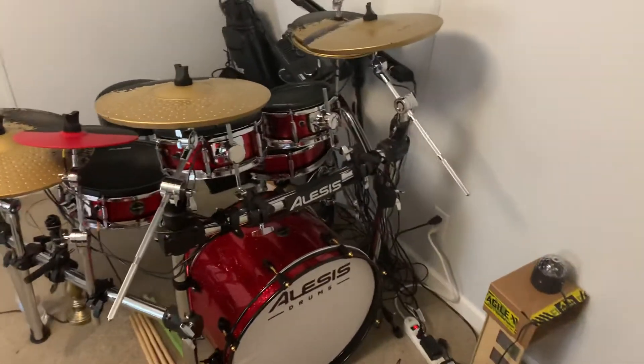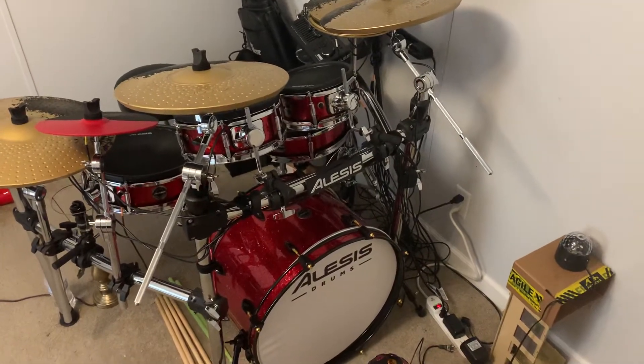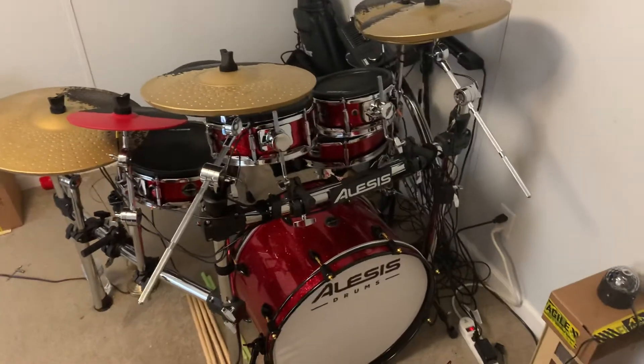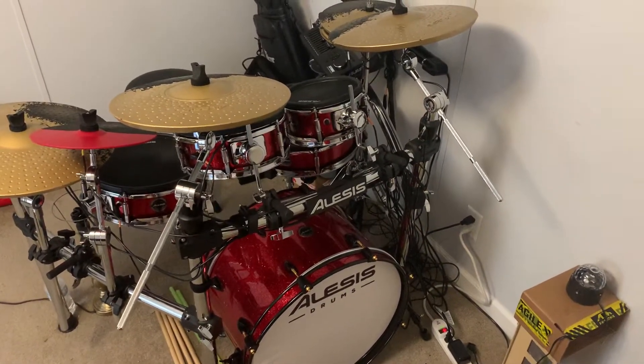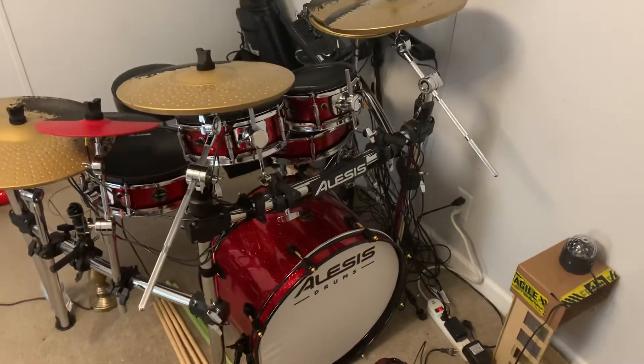I know the first thing you're asking is: if you're not a pro, why would you spend this much money on a kit? Pretty much because I wanted to. It's a beautiful kit. It looks just like a real drum set and it feels just like it. So that's why I extended myself and purchased this kit.